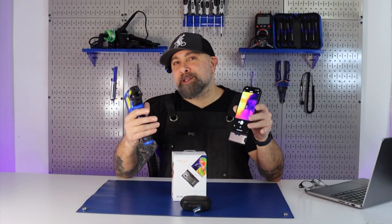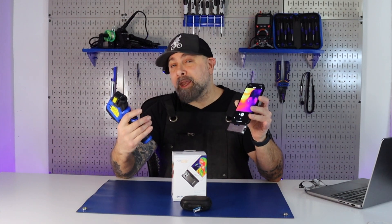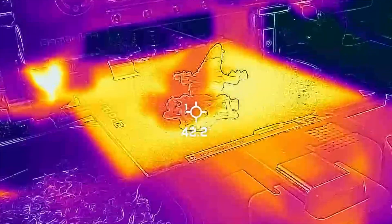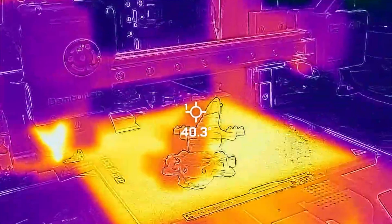Can someone explain why there was such a difference in the variation between the temperature the machine was set to for the bed and what our camera and thermometer were telling us? I know there are things such as ambient air — it does heat up and cool down — but there was a decent amount of difference.